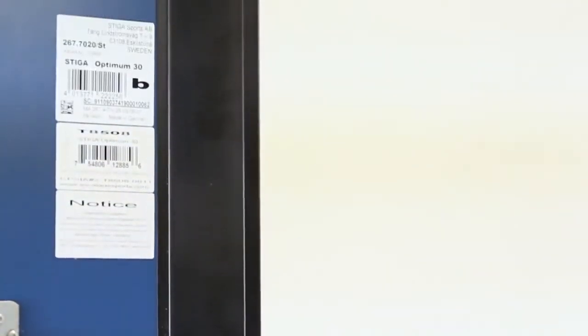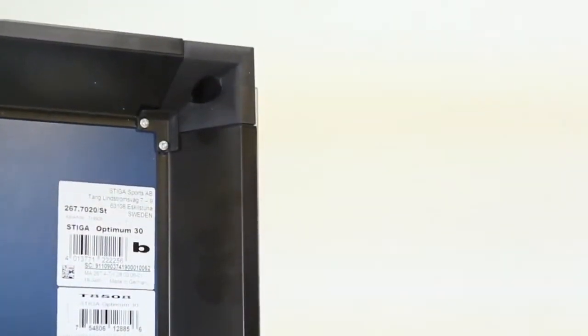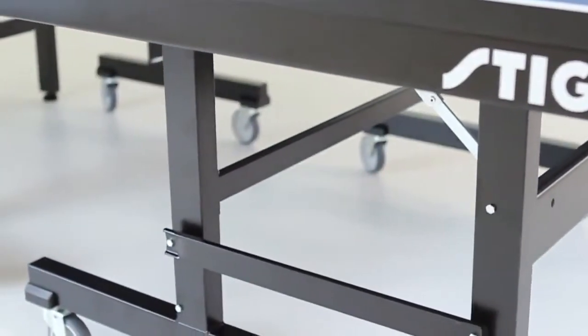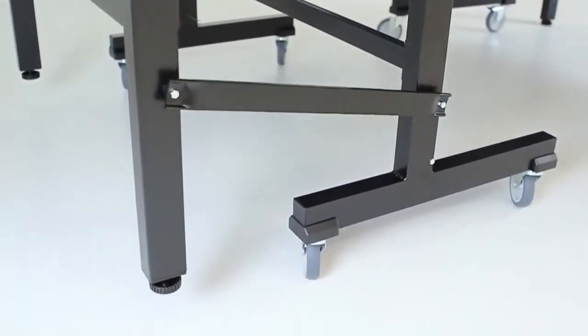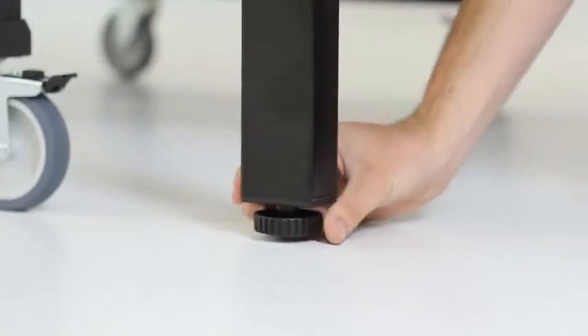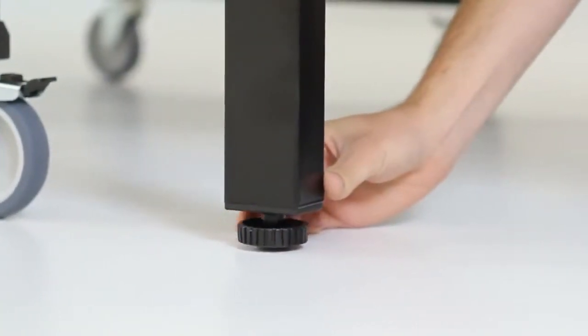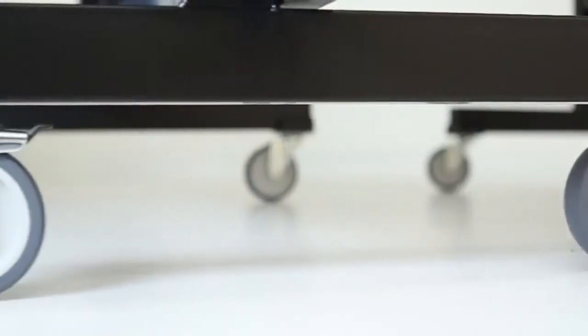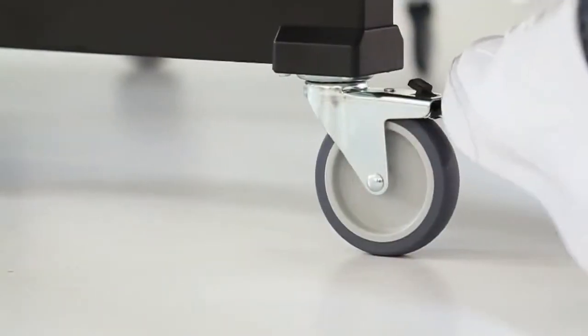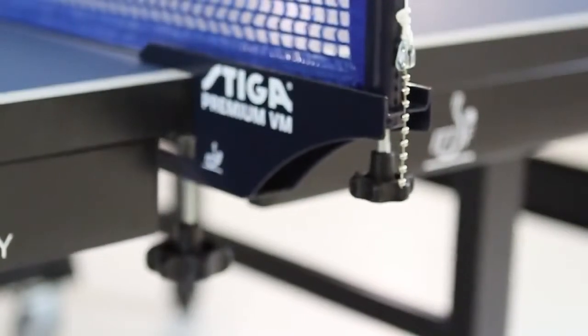In addition to the outstanding top, the Optimum 30 also offers two and two-fifths inch profiled steel aprons that surround all four sides of each tabletop section. Two and two-fifths inch by one and three-fifths inch self-opening steel legs are designed for convenience, sturdiness, and safety. The integrated leg levelers provide instant leveling for quick and consistent play. Locking four-inch machine grade ball bearing casters provide the smoothest roll available.